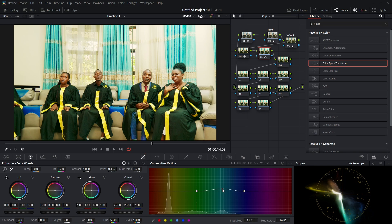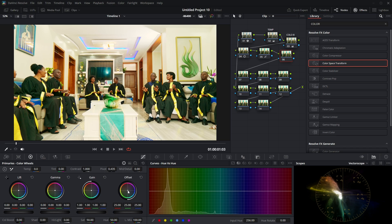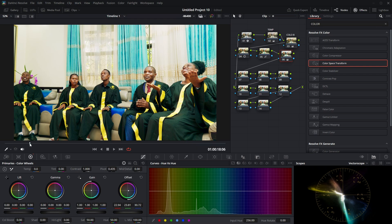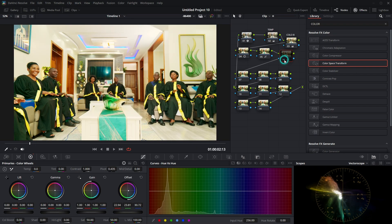After giving each color its adjustment, let me jump to the next node. For this node I'll use the offset to give a tint — something like this. This is before and this is after. I was trying to remove the reddish cast on the wall. Now you can see the wall looks clean and pure. This node is called 'Offset'.